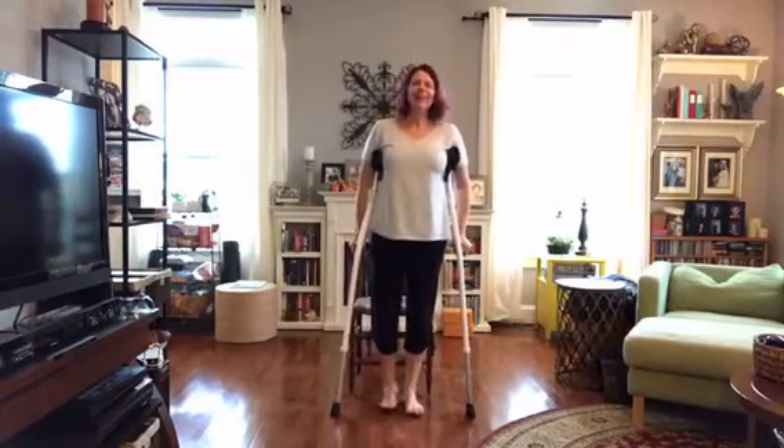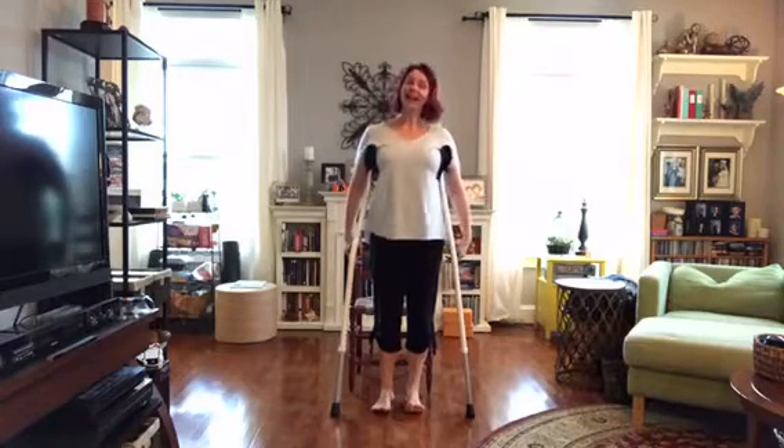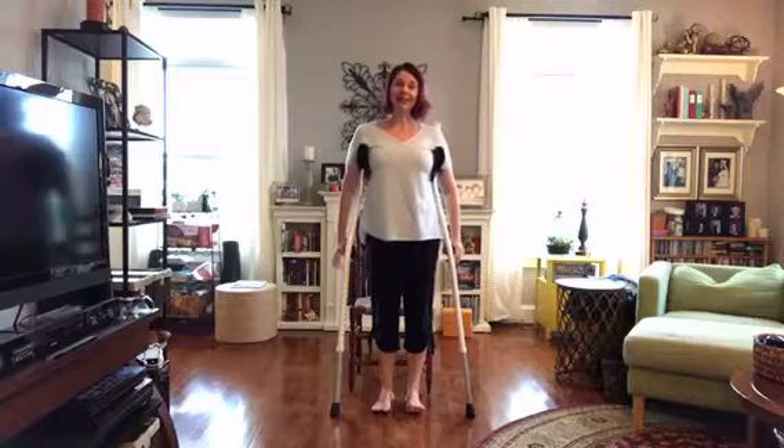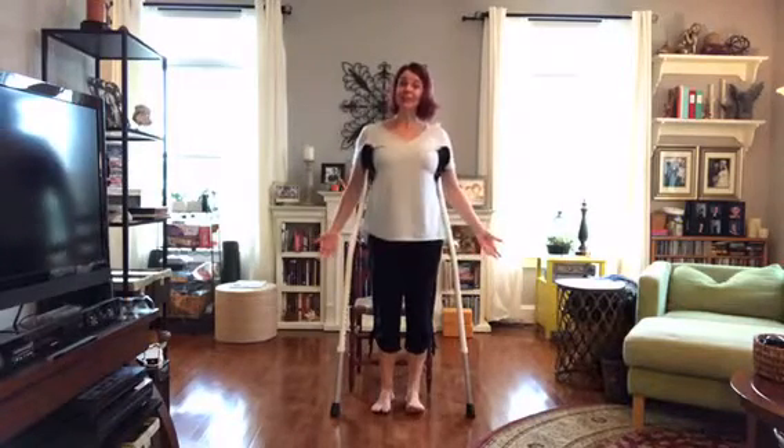Hi, good morning! Welcome to your Monday morning yoga minutes. I'm Audra Monk and I teach at Mountain Spirit Yoga in Middletown, Maryland. I'm so glad that you joined me today — today we're going to do a little chair yoga.